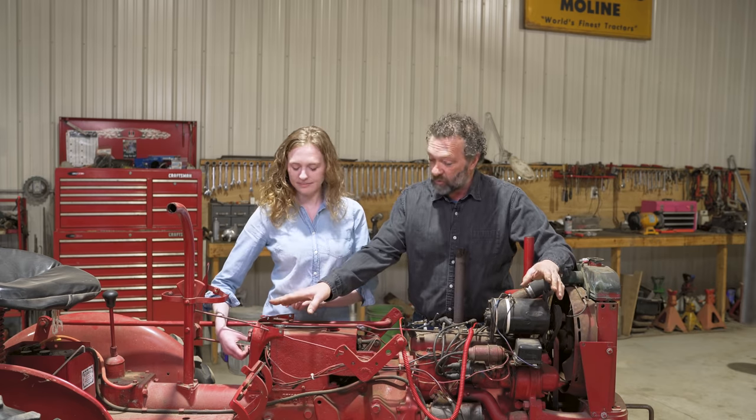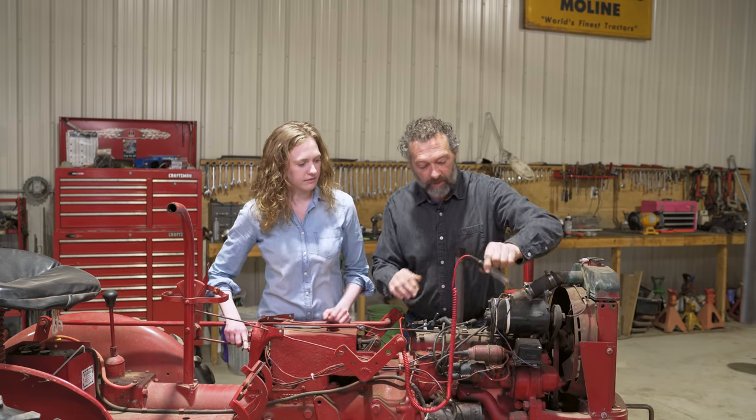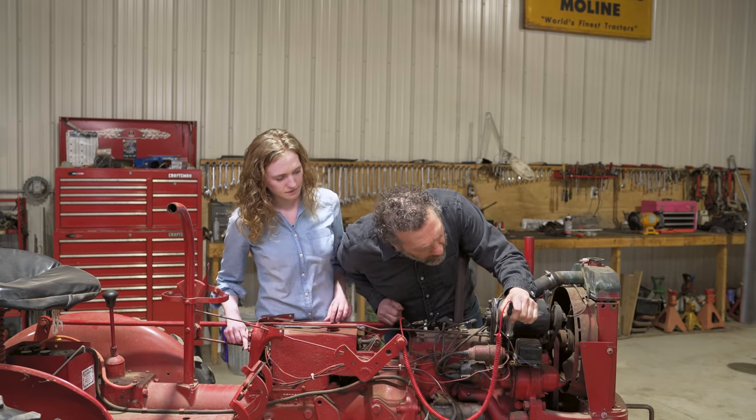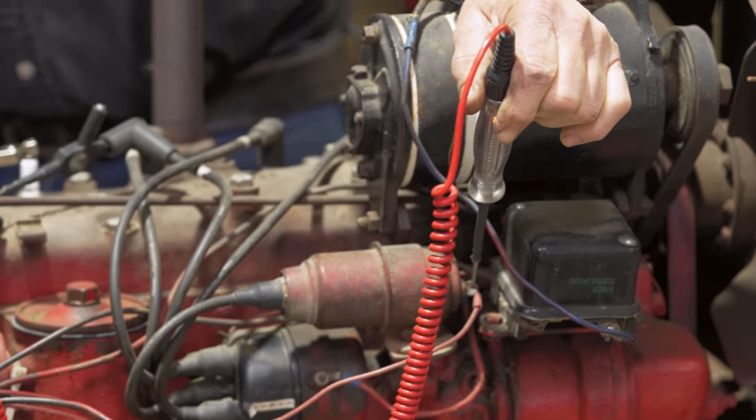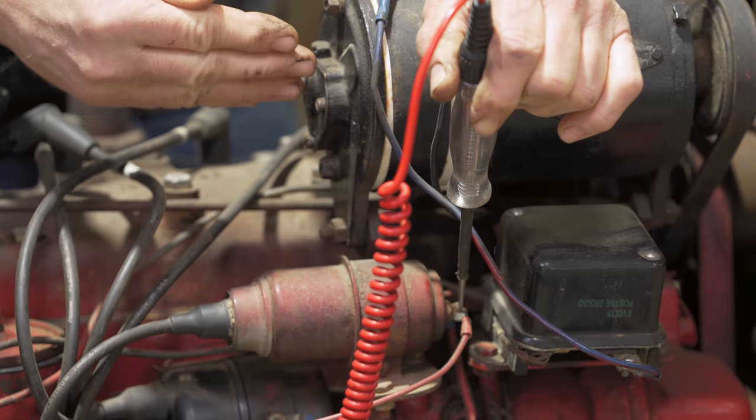We want to go over some things to pinpoint your problem — why does my tractor not have spark? So we're going to start with the ignition switch up here. I'm going to take a tester like this with the screwdriver with a handle and put it on over here. Go ahead and turn it on — you can see the light's on. The switch is working, so we know we got power to the coil.